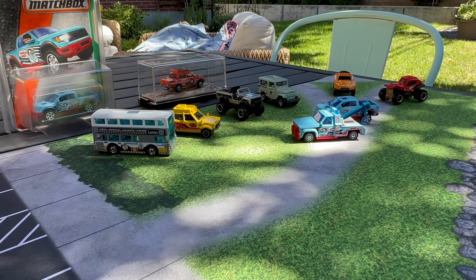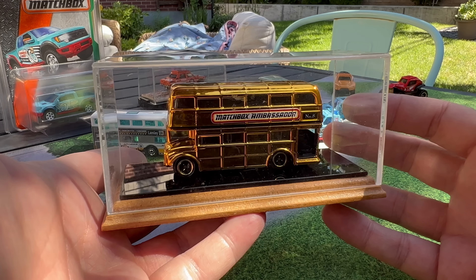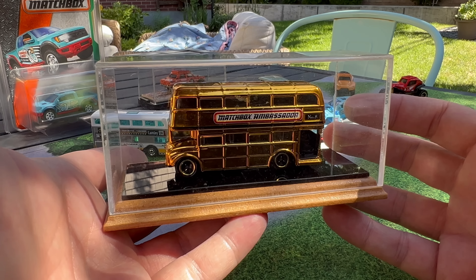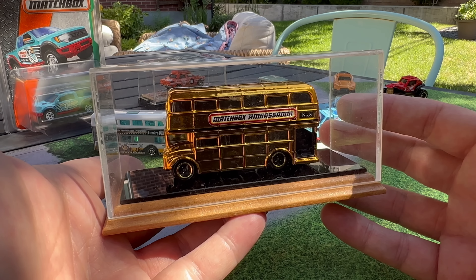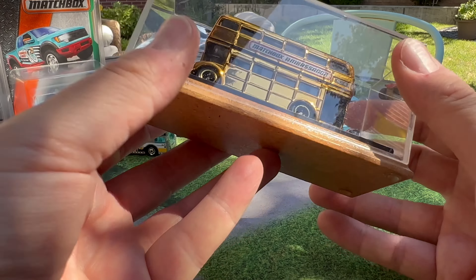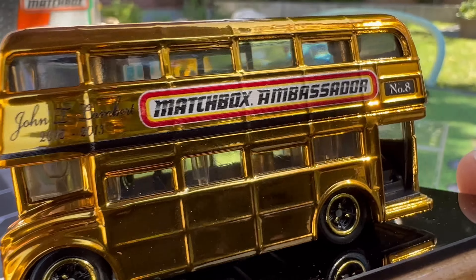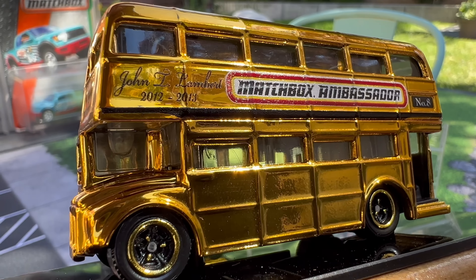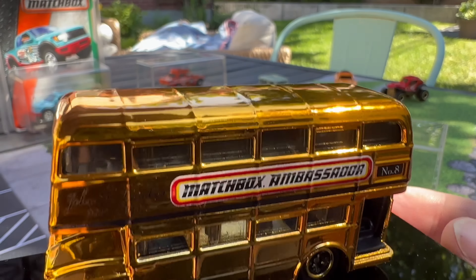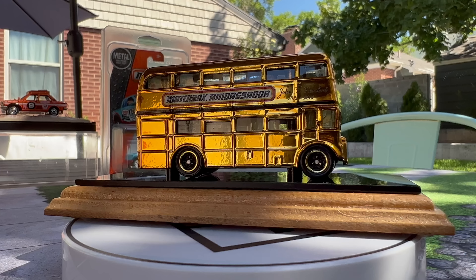The last one is the most rare and unique. If you're familiar with the Matchbox Ambassador program, you know what this is — this is my Matchbox Ambassador bus. It is one of one. There are actually 13 that exist — one for each ambassador. I was the 8th Ambassador. You can see my name right there: John T. Lambert, 2012-2013. I was picked to be the ambassador by the Matchbox team. This was 8 years prior; they had started the ambassador program as a liaison between the Matchbox team and Matchbox collectors.